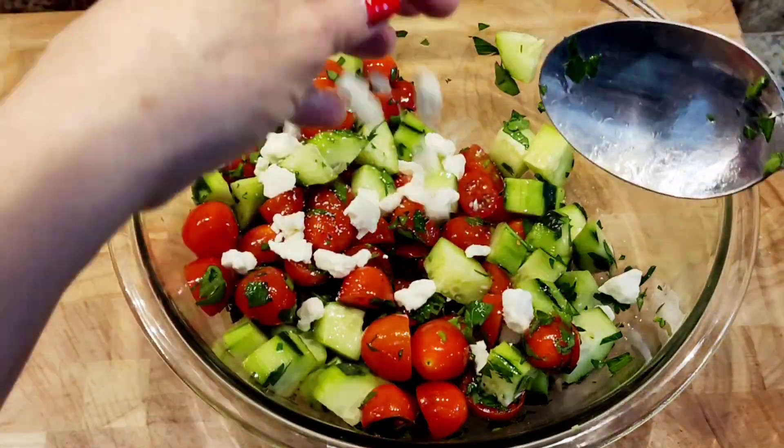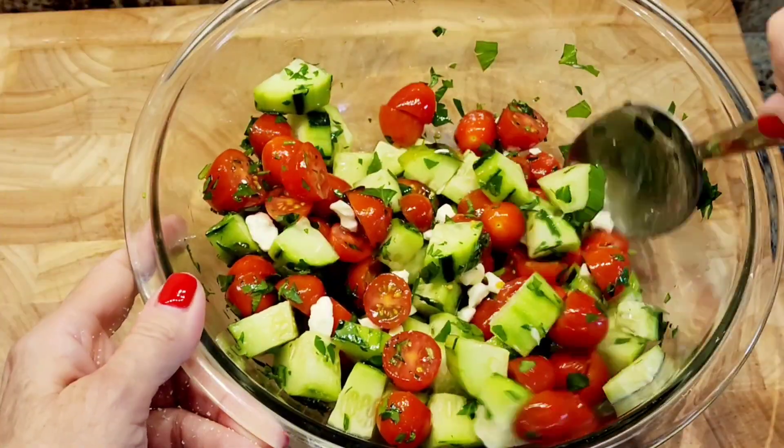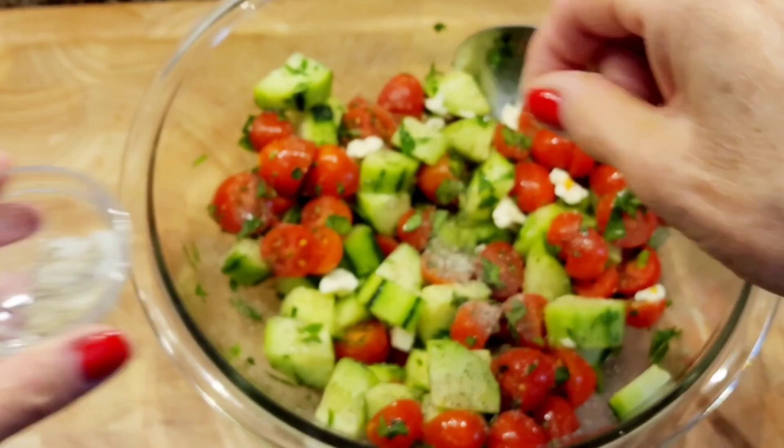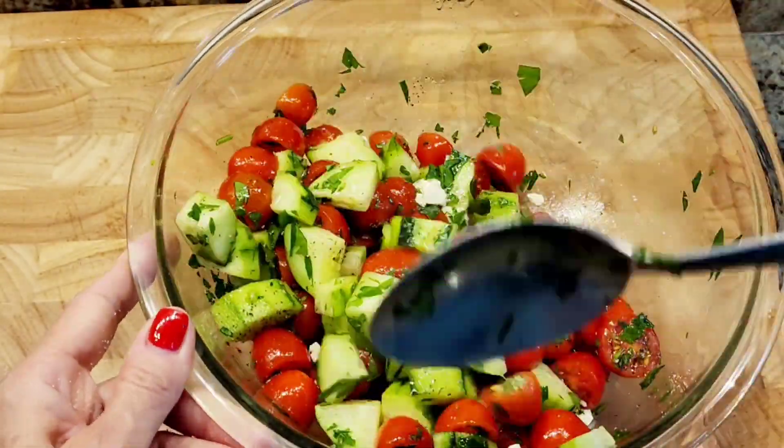I'm adding some fresh feta cheese and a little bit of salt and pepper — just a pinch. And that is my Mediterranean salad. It comes out so good.